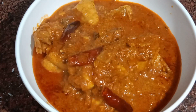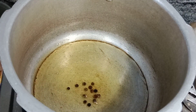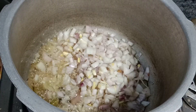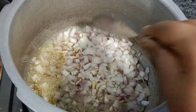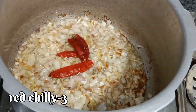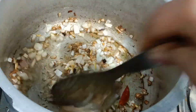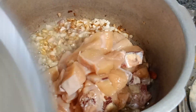I am going to make this chicken curry. We will fry the chicken in this pan.